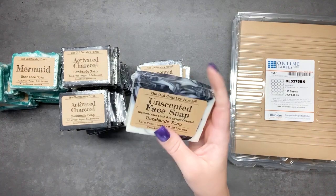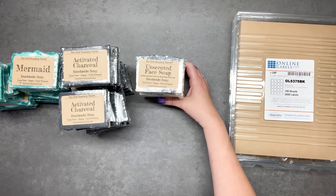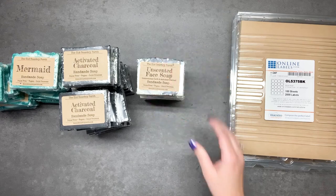So that's how I package and label my soaps. I hope you found this video useful, and if you want to see more videos like it, be sure to hit the subscribe button below. Thank you so much for watching — I'll see you next time.